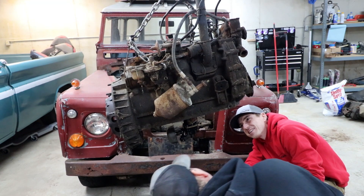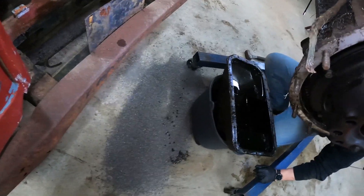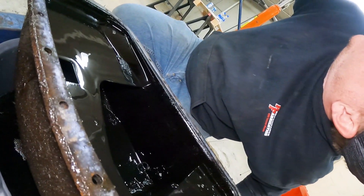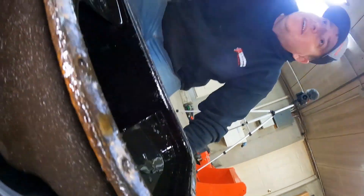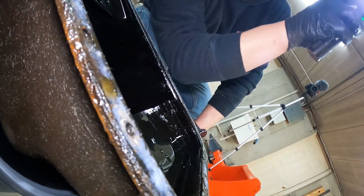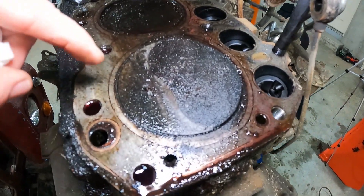Nothing is broke, everything's fine — just attach the piston back in the hole. Wait, why are the bolts off? Did the piston break? Yeah... the piston broke in half.